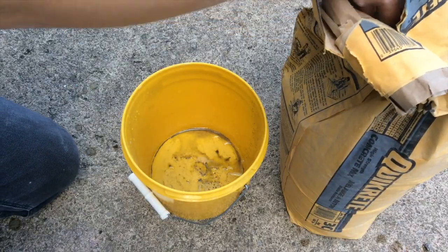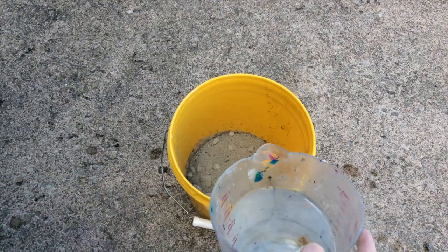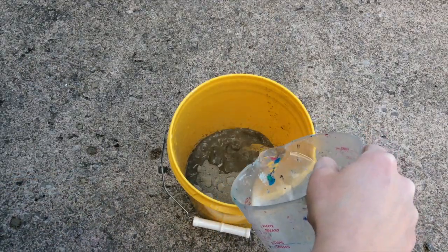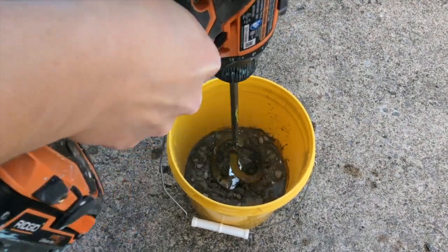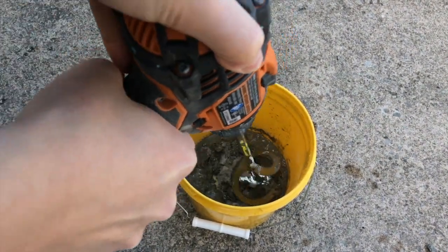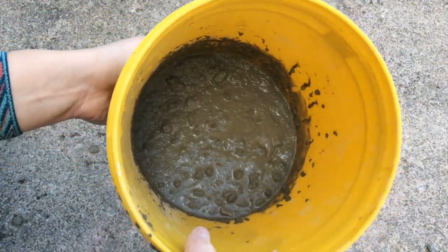I'm going to start out by making my concrete mixture. You can start to scoop your concrete into a nice big bucket. You can begin to add some water, but I recommend adding a little bit at a time so you can get the consistency right. I'm using my drill and mixing attachment now to mix it as I add in more water and more concrete. This is the kind of consistency you will be looking for with your concrete.